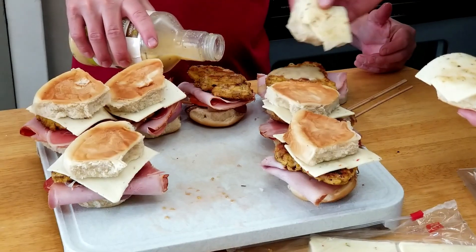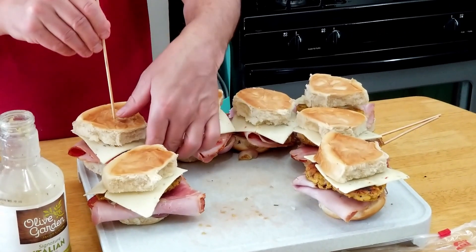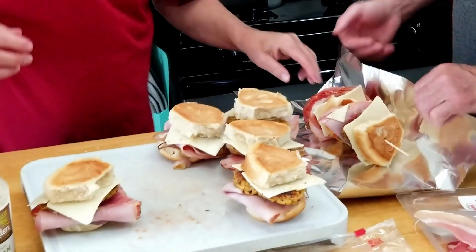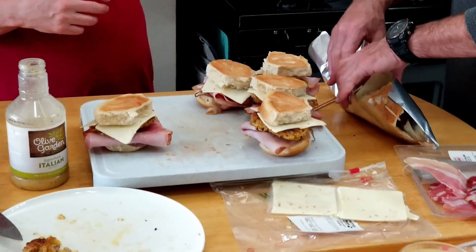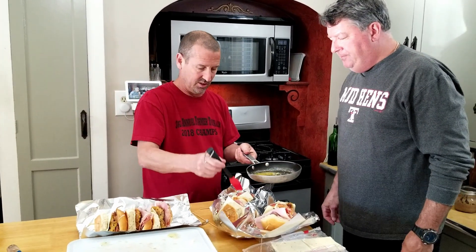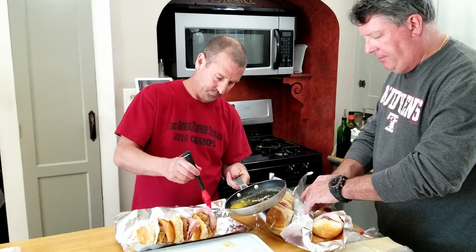Technically I forgot to put the dressing on. We're drizzling some garlic butter and wrapping them in foil with a skewer through each one. We got some garlic butter here, and we're going to drizzle a little garlic butter on the top and the bottom of each of these buns. My mouth is watering already.